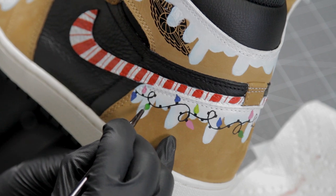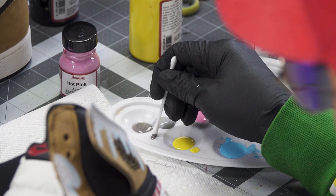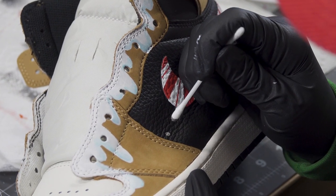Next we're going to do the snowfall. What I like to use is a Q-tip, and the colors I use are light gray, white, and gray taupe.